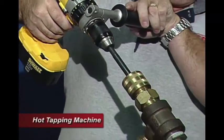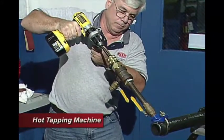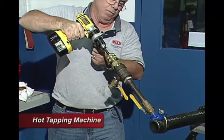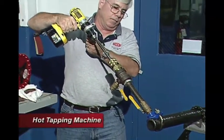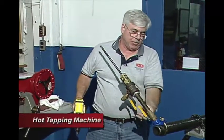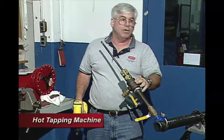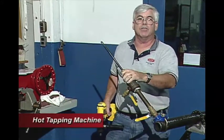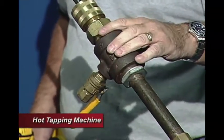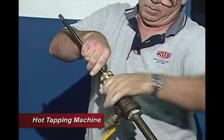Now we'll be ready to drill. We've broken through. Now we retract our boring bar and shut off the flow. This is still going to be pressurized in here, so we need to bleed this off so we can take it apart. We open up this valve and that will bleed this section, relieving the pressure on it. Now this is non-pressurized so we can take this apart without getting hurt.